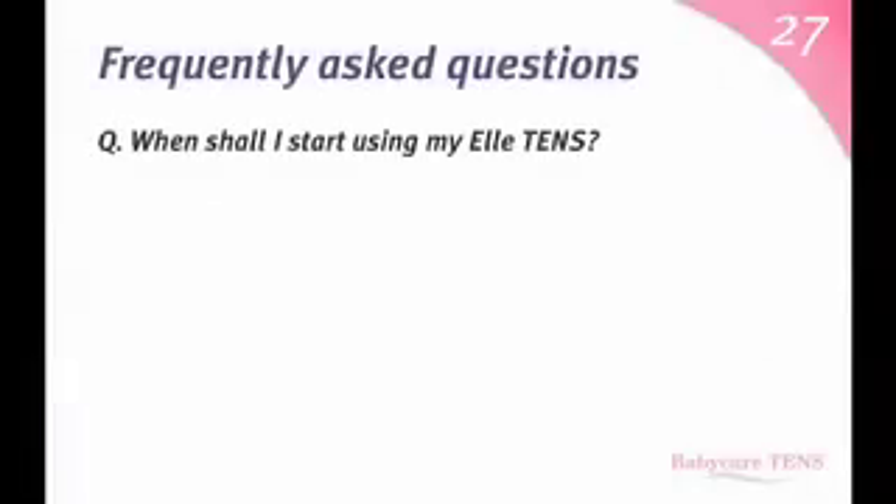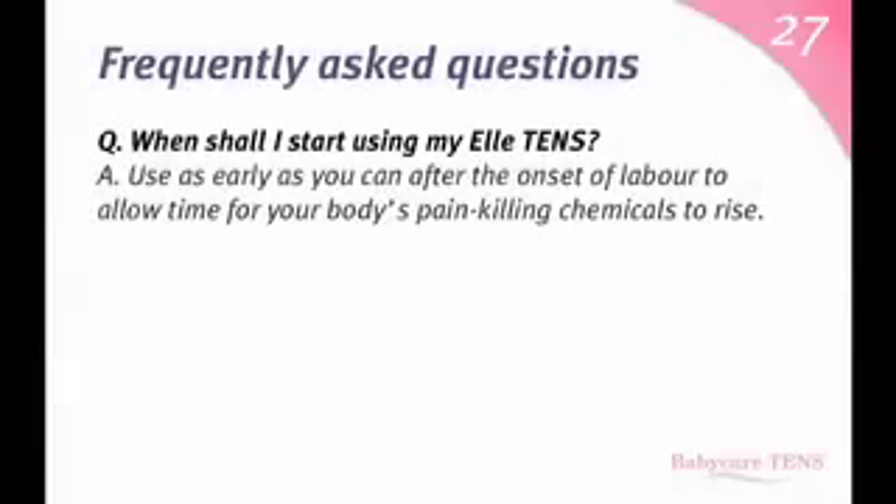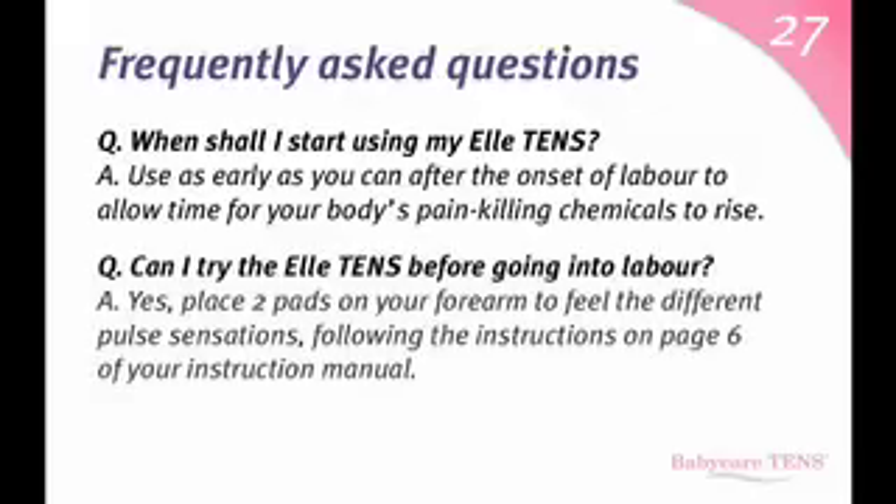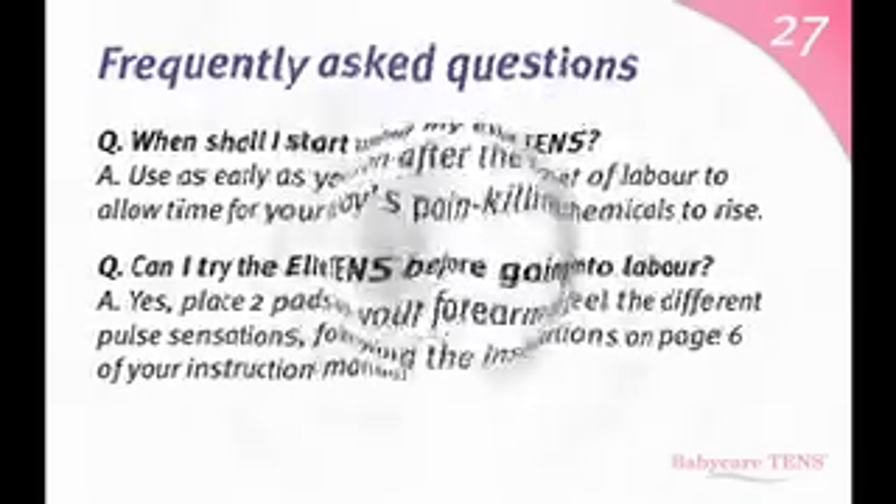Frequently Asked Questions. When shall I start using my L10s? As early as you can after the onset of labour, to allow time for your body's pain-killing chemicals to rise. Can I try the L10s before going into labour? Yes. Place two pads on your forearm to feel the different pulse sensations, and follow the instructions on page 6 of your instruction manual.